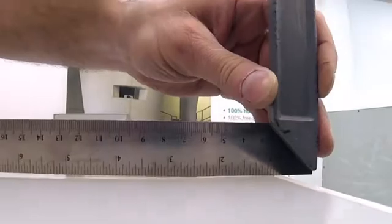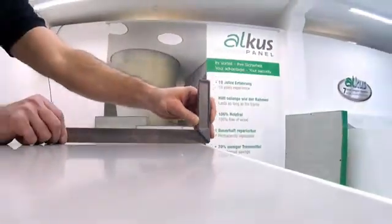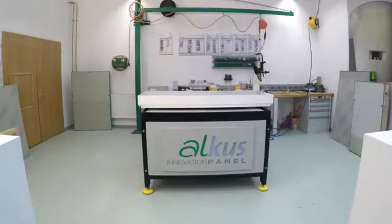Since the AUKUS panel neither swells nor shrinks, it's installed flush into the formwork. This guarantees a perfect joint pattern.